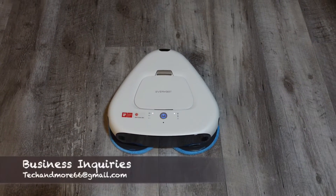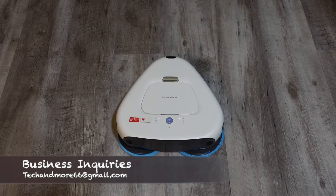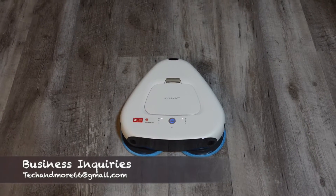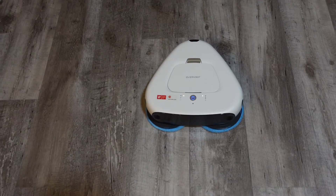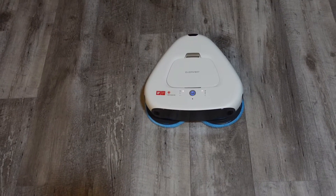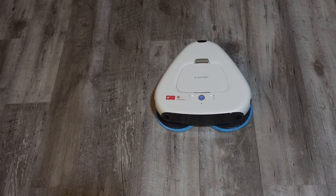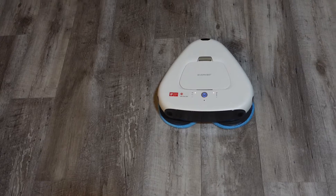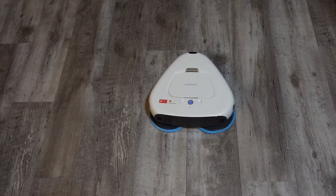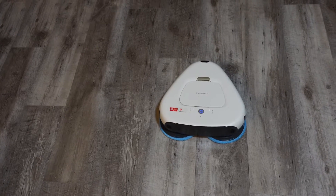Today we're going to put the Everybot 3 Spin mopping robot through its first test. If you're familiar with this channel, this is very similar to the Samsung Jet Bot that uses two pads spinning in opposite directions to clean an area completely randomly. That bot with the two mopping pads did a very, very good job cleaning — it's probably one of my favorite mopping bots out there.